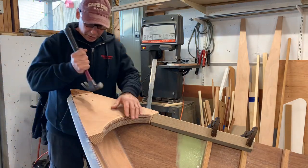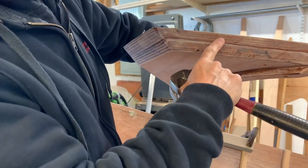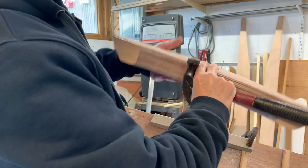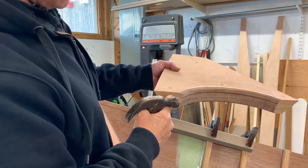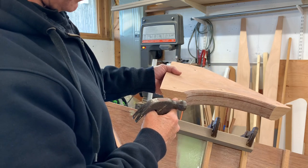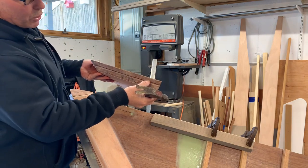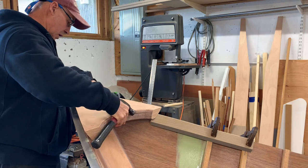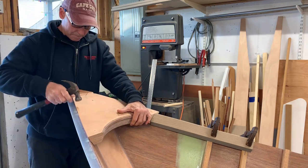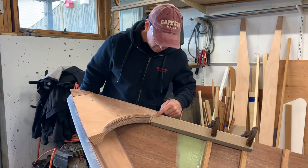I'm gearing up to glue this breast hook in place. Just to recap what we got going on here: I made this of two layers of three-quarter inch and added a third in the front with the radius. I rounded over this front edge but realized I don't want that round-over yet until after I tie the in-wale into it, so I cut that off. I'll show you a close-up detail of how the in-wale is tying in.